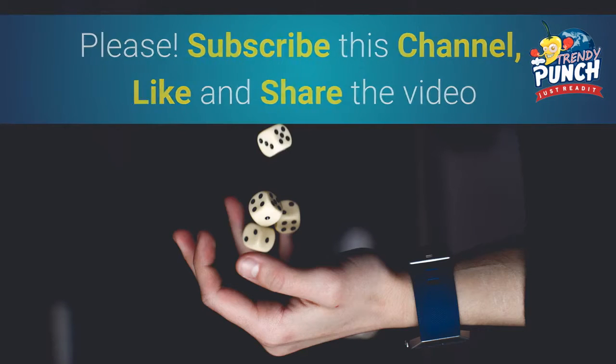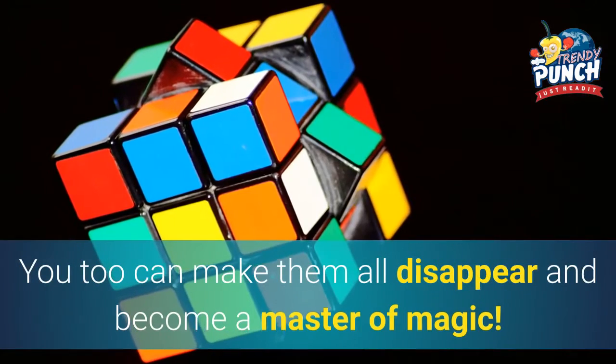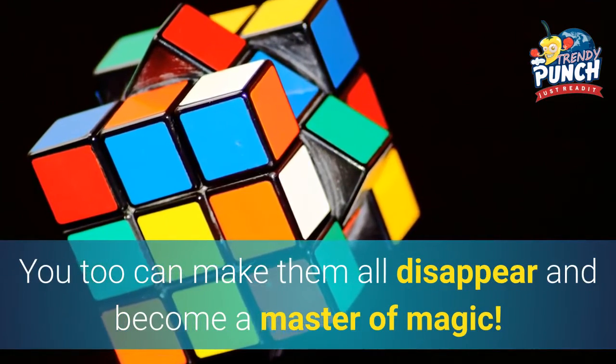Subscribe to this channel, like and share the video. Make Things Disappear — where are all these things going? You too can make them all disappear and become a master of magic.